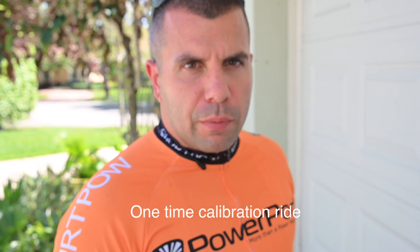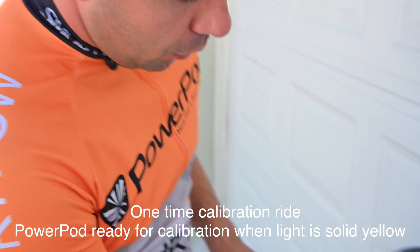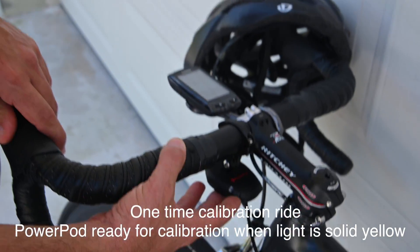Next, it's time to do the short calibration ride of the PowerPod Lite V3. You'll know it's in calibration mode because when you click the button one time, the light should be yellow.